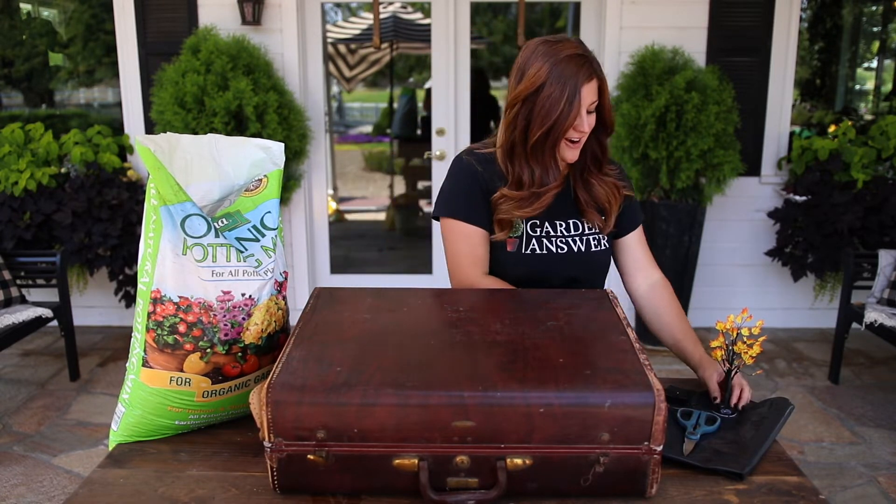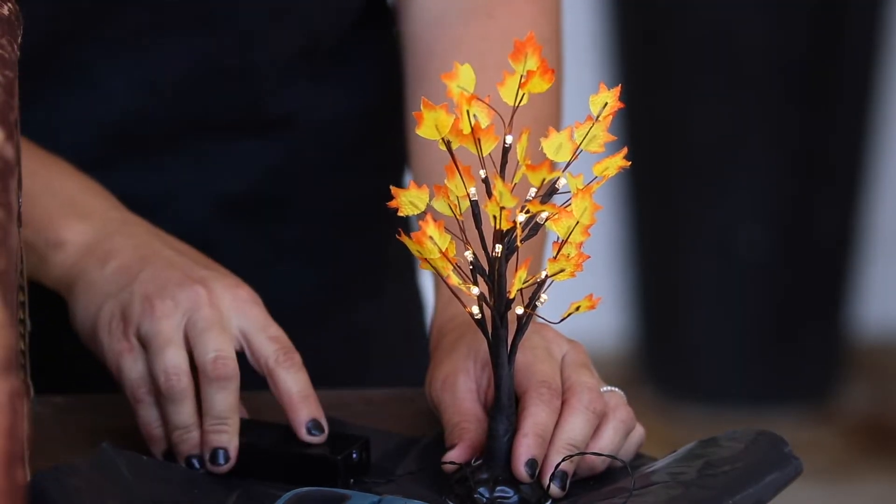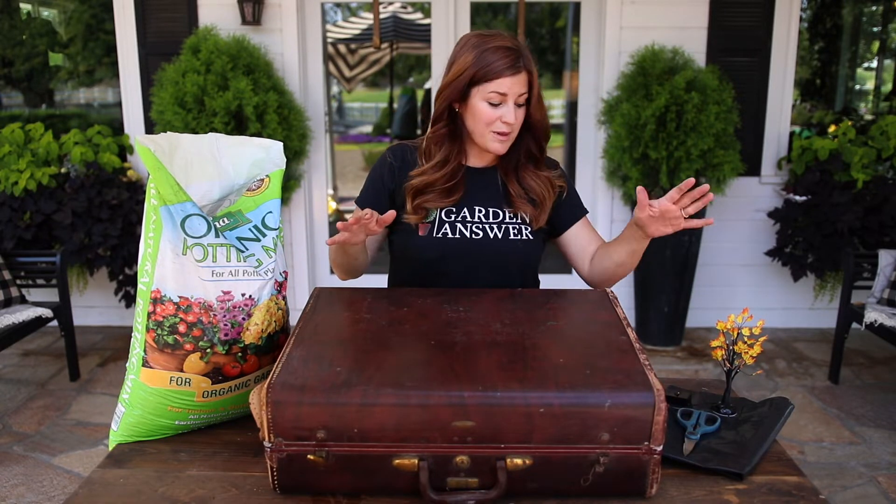So I got some really fun fall harvest miniature garden accessories, including this right here. I think this is the most fun one — it's a little LED tree that has a little battery pack, and I got a few of them that I can incorporate into the garden. I'm going to be filling the whole suitcase with soil, lining it with plastic of course, but I'll be showing you all those steps.